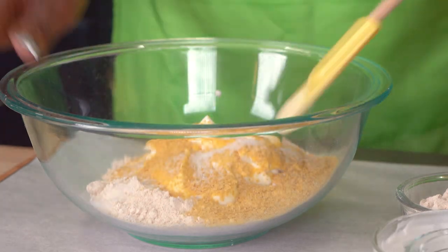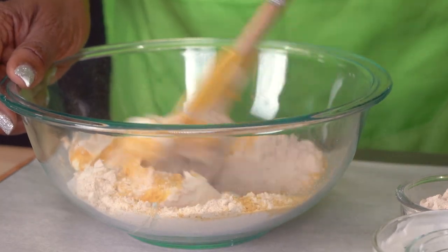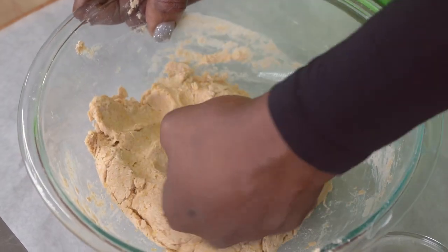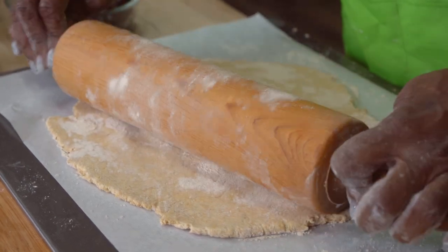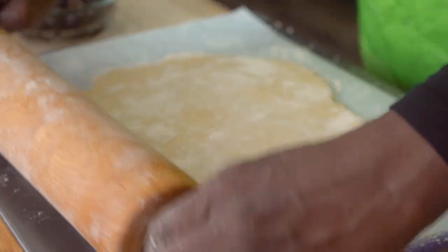Now we'll combine that well and we'll also knead this dough for about 1 to 3 minutes. It's a bit of a wet sticky dough so we may need to add a little bit of extra flour. Once that's well combined we'll place it on our parchment paper, and now we can roll out the dough into a pizza shape. This dough will be delicate, so if it comes apart no worries at all — you'll just use your fingers and stick it back together.